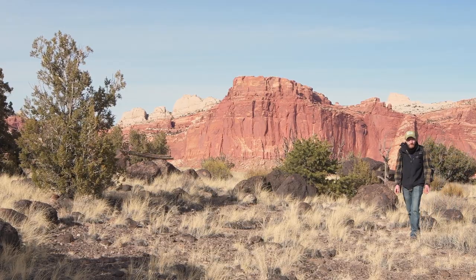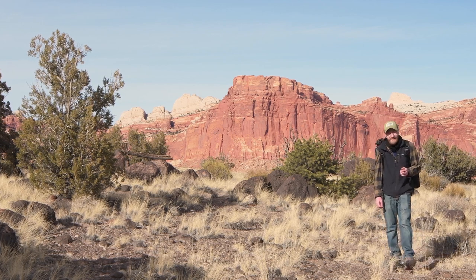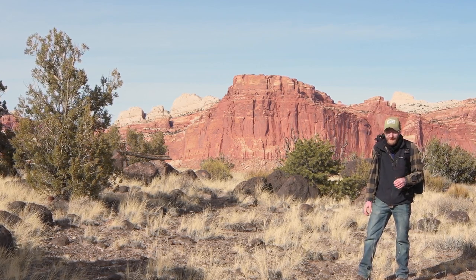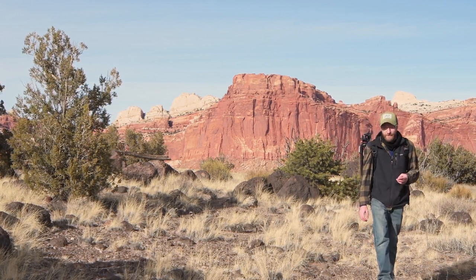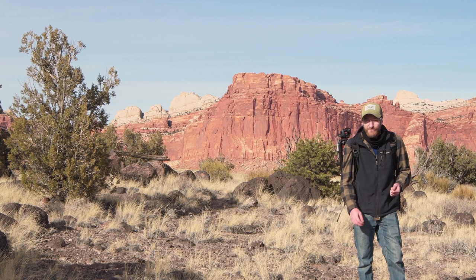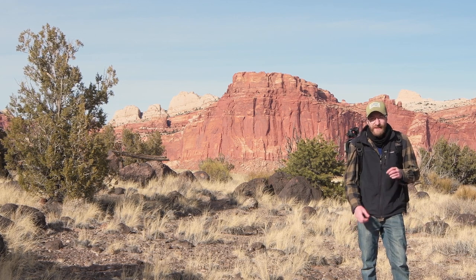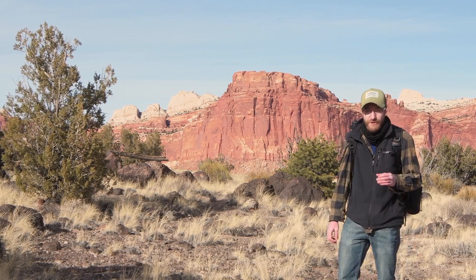I spent the winter in Yellowstone National Park working seasonally, and now it's March and I'm here in Utah for three weeks before heading north to work the summer in Alaska. I'm going to drive the whole way there and give myself two weeks. Spending five months in Alaska should give me plenty of photography opportunities — especially wildlife. I really want to get some good pictures of moose, caribou, and bears. I'll be working at Denali State Park with nice views of the mountains.